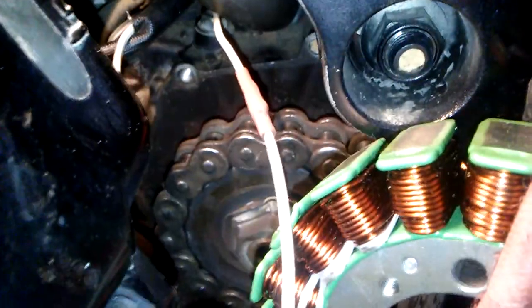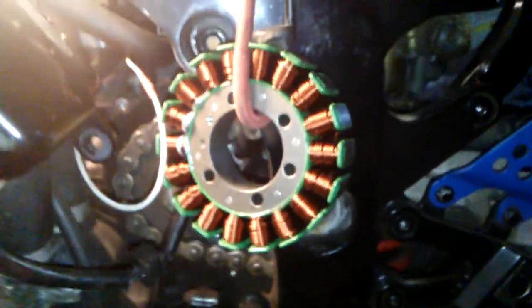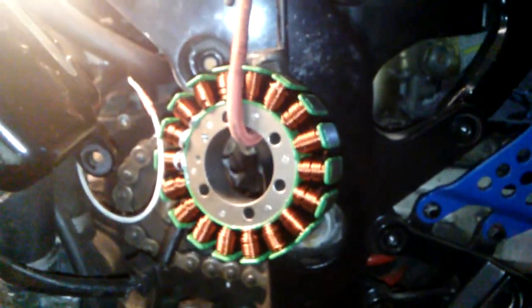We'll call this part three. Then we'll mount that inside the case, do all the wires and be done. I've got my wires soldered together and shrink wrapped. I've got it routed up there, so we're going to mount this into the case and we'll bolt it back in.